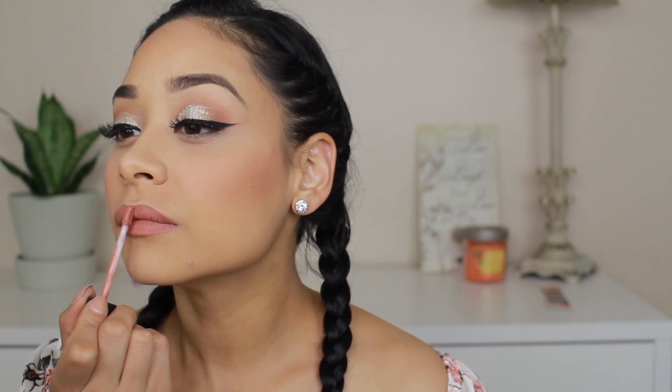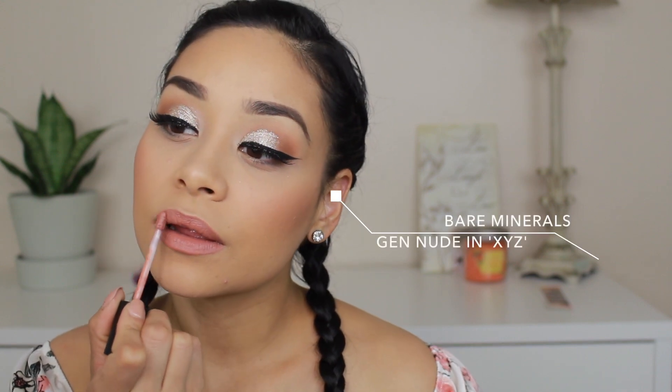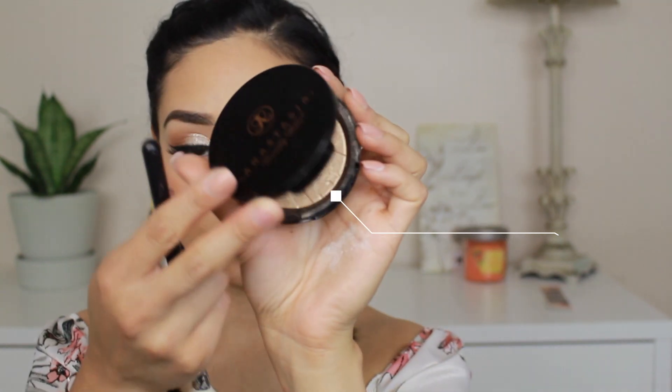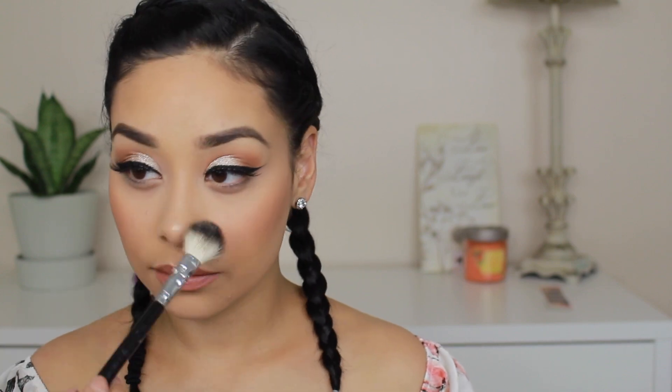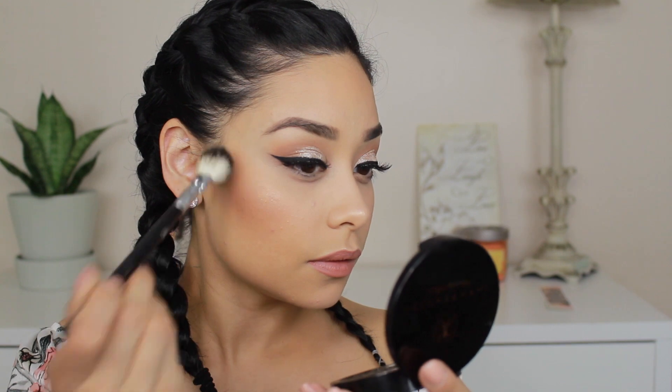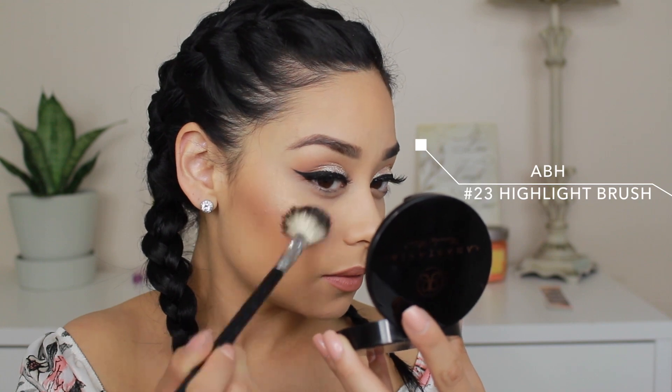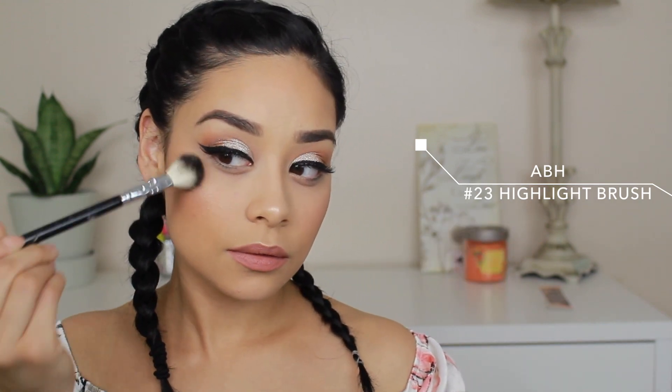Now I'm taking this Bare Minerals lip cream — I'll put the name on screen because I forgot — it's a beautiful color, very lightweight and comfortable, and it's a matte lip. Then I'm taking my Anastasia Beverly Hills So Hollywood highlight with the Anastasia number 23 highlight brush, which is my all-time favorite combo. It looks airbrushed and I just love how glowing my skin looks with this highlight and brush.